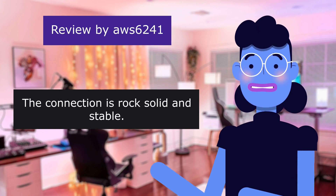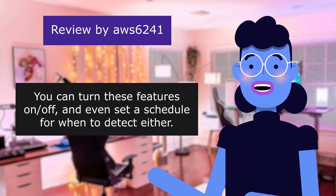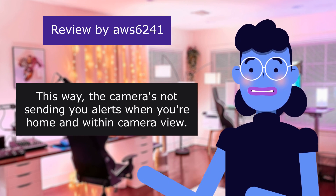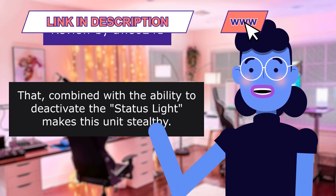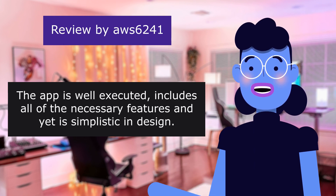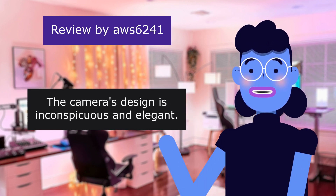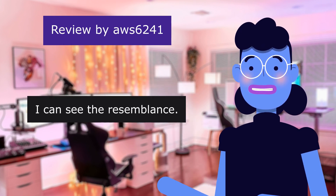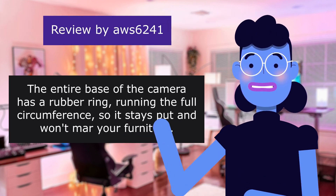The connection is rock solid and stable — it has never lost connection. The camera sends alerts to your phone if it detects motion or sound, and you can turn these features on or off so the camera isn't sending alerts when you're home and within view. The motion tracking pan and tilt is whisper quiet, so as not to attract attention if recording a home intrusion. Combined with the ability to deactivate the status light, the unit is stealthy. The reviewer caught an Amazon Lightning Deal and got it for $32. The app is well executed, includes all necessary features, and is simplistic in design. The camera's design is inconspicuous — people have commented it looks somewhat like an air freshener. The entire base has a rubber ring so it stays put and won't mar furniture.